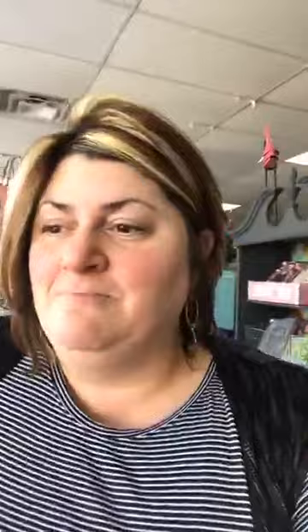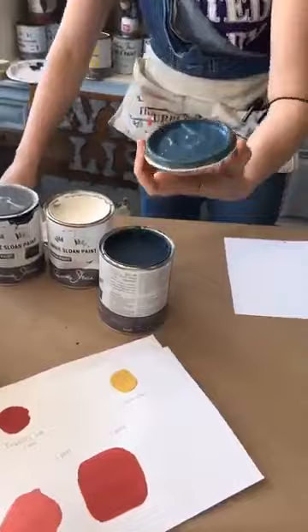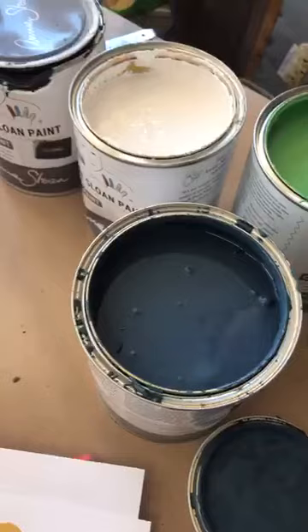We're getting ready for the Rochester Home Show in two weeks here in New York — we're the main feature on the main level! We have this amazing layout. I think having pure white on top and Aubusson Blue on the base of kitchen cabinets would be amazing.